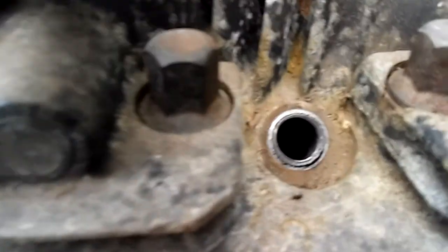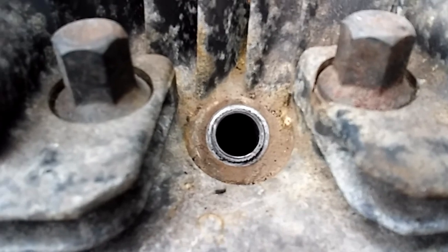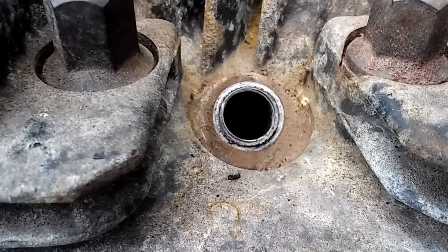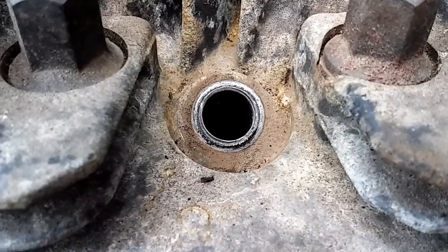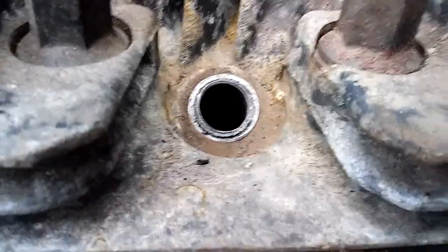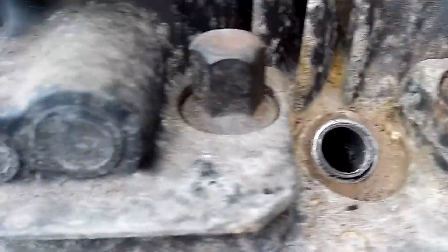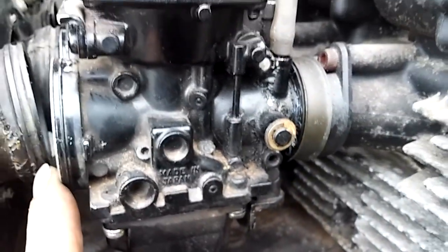I was able to get the piston on top dead center. You can't see because of the camera, but I could see the valves — watched the intake valve open, the exhaust valve open and close. Knowing it's on top dead center, I put compressed air into the cylinder and heard the air coming out of the carburetor, which indicates a leaky intake valve.